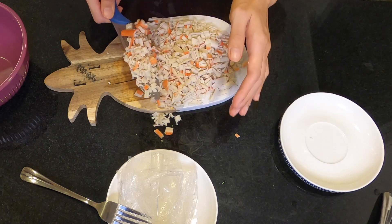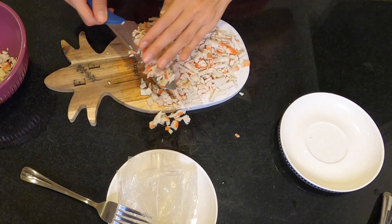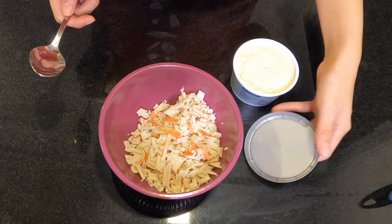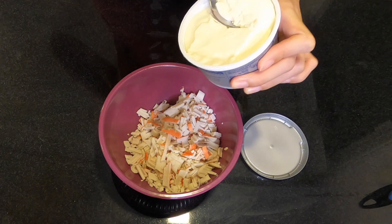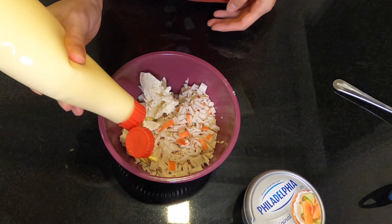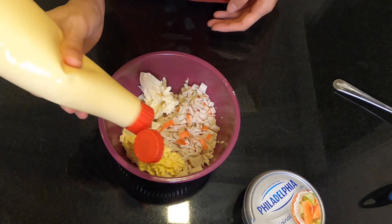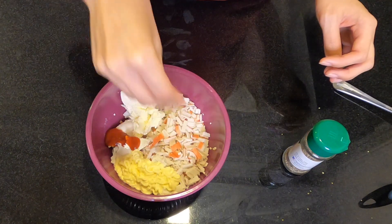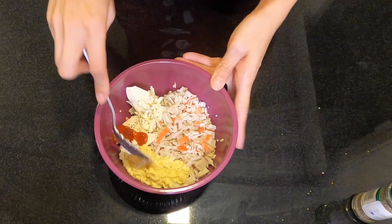Now I'm gonna transfer all of it and put it in a mixing bowl — the same mixing bowl where I'm gonna be mixing the other ingredients. Next, I'm putting three tablespoons of cream cheese, half a cup of Japanese mayo — I'm just estimating, I'm lazy to get the measuring cup — then one and a half teaspoons of sriracha, and salt and pepper to taste.